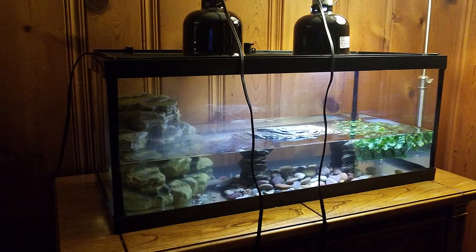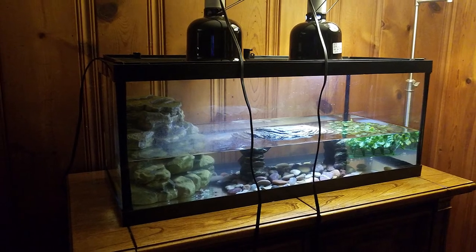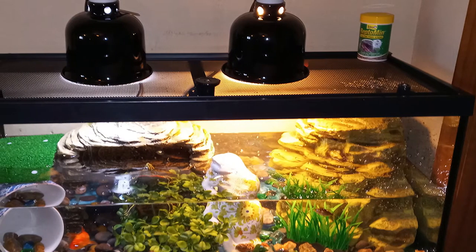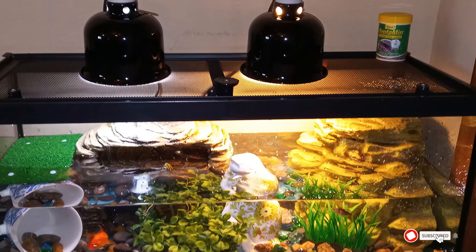This kit also comes with decorative essentials such as a reptile filter, a boxwood plant mat, and two 5.5-inch dome lamps with bulbs, making it a ready-to-set-up-and-go kit. In addition, Tetra included a beautiful waterfall feature on the filter that offers a center of attraction in your home.